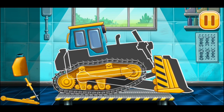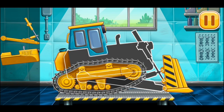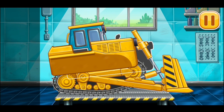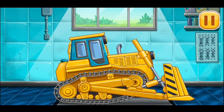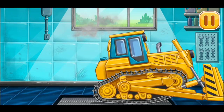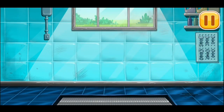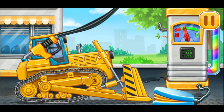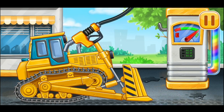Earthmover. Amazing! Filling. Earthmover. Press the pump. Ready.